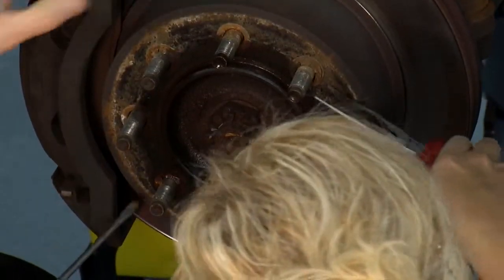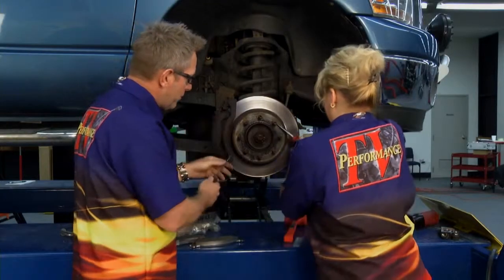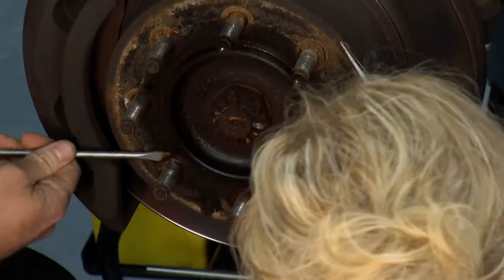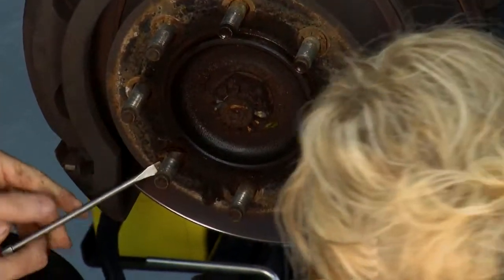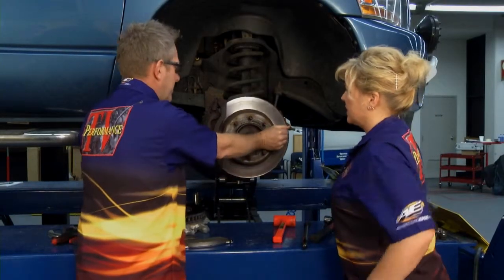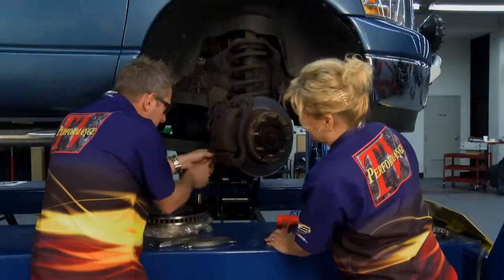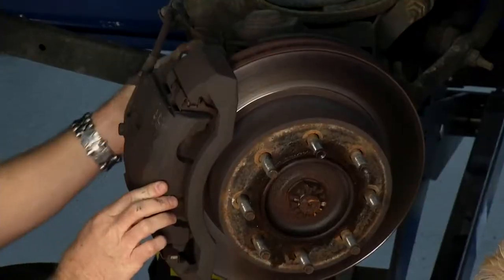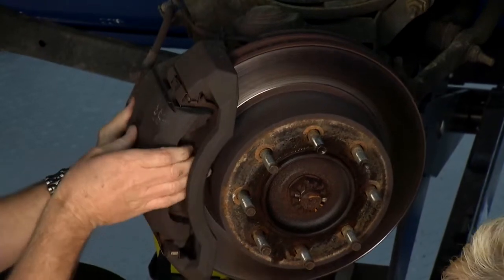Kathy, the first step is to take this rotor off. It's got these little key locks — we're going to pull them off, these little clips holding the whole rotor assembly on. Then we'll undo the bolts for the caliper and pop it off. We're just going to turn the whole assembly out here so we can get in there and get the bolts to the caliper. Got the bolts loose on the caliper — pull those out and slide this caliper off with the pads inside.